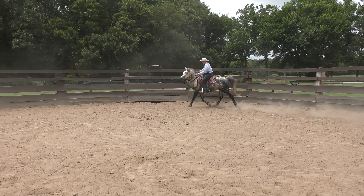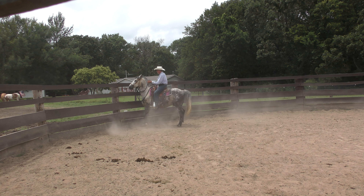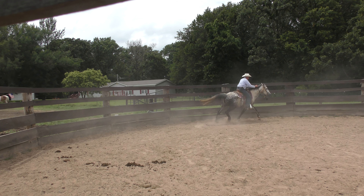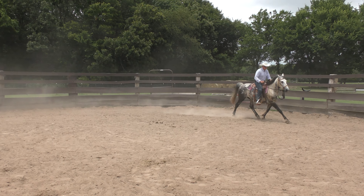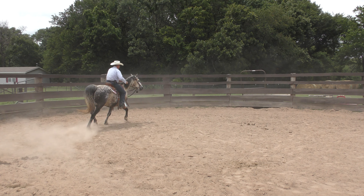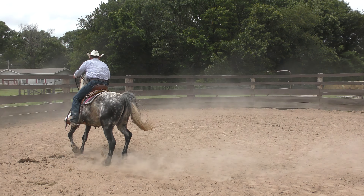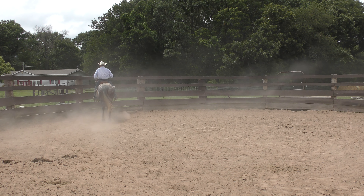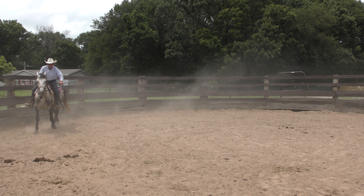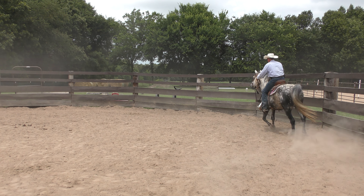I've done this — I think I did it yesterday — so he should be kind of familiar with it. I'm going to start picking up on the pressure here. I'll bring him into the fence and ask him to move that shoulder. I'm touching him with the spur on his left shoulder and he's not responding... right there — shot out of that, good. He needs to be able to take it. I'm moving my legs quite a bit, and he's actually doing pretty nice, bending into the turn. He was pretty stiff there for a while but it's getting a lot better.